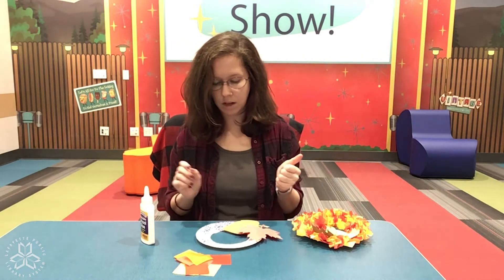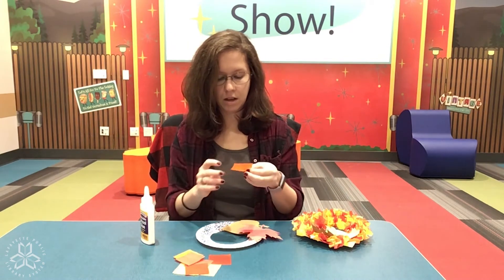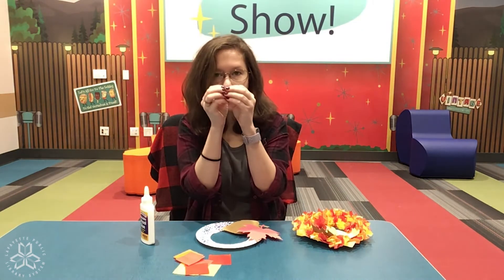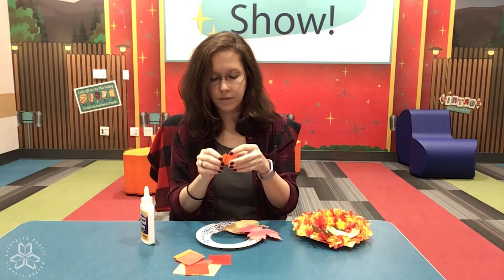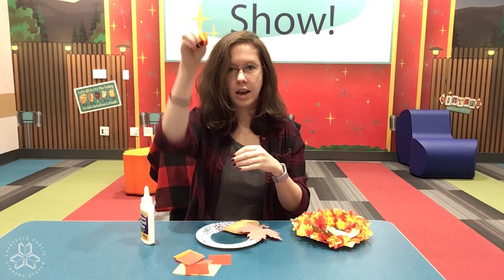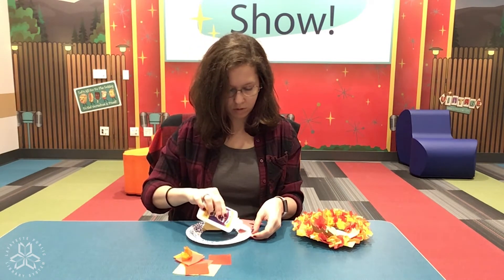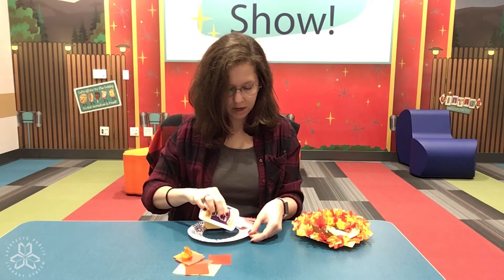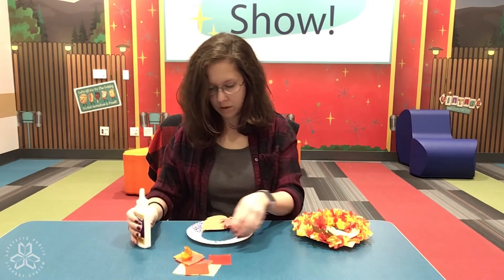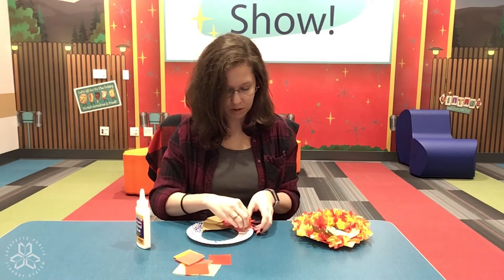Then I will put a little bit of glue on the plate. I like to crinkle my tissue paper — you can crinkle it because it's your fall wreath and you may decorate it how you like. I'll put a little bit of glue, and a little glue goes a long way with tissue paper.